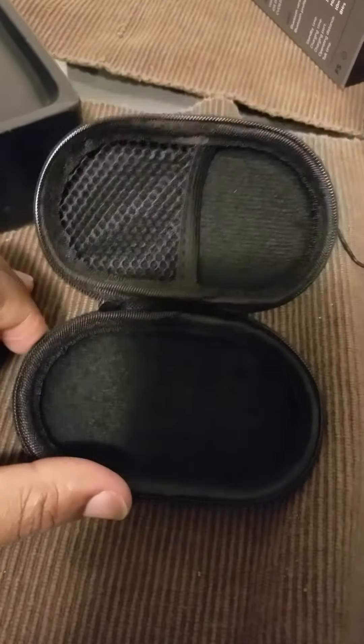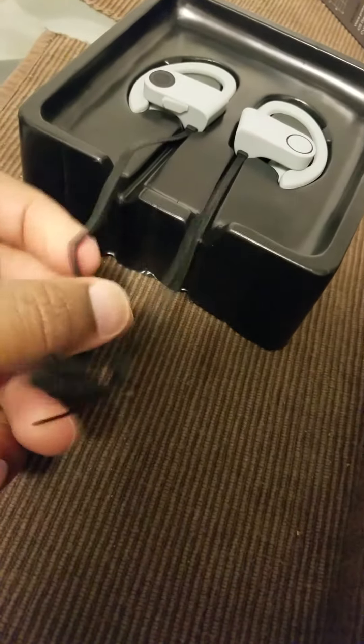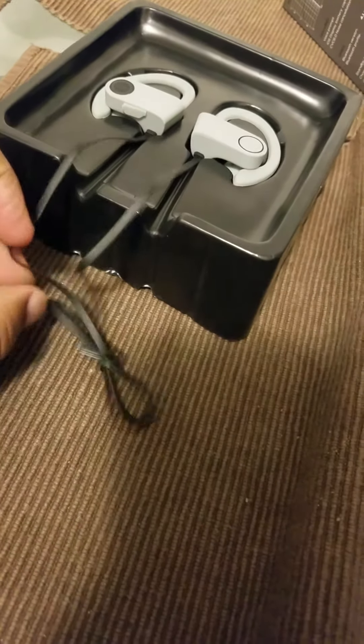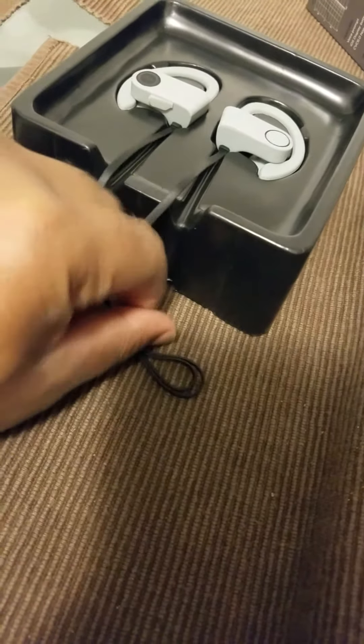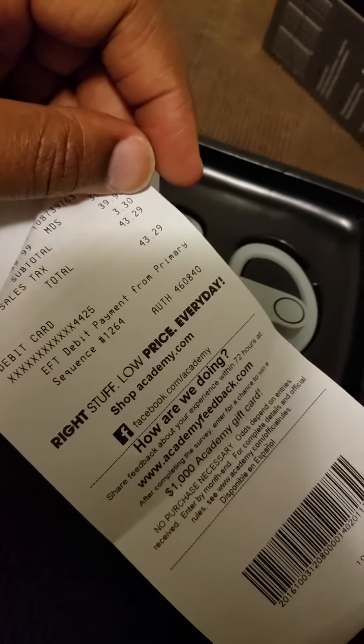No extra earbuds in there — just a little compartment to hold it. From the jump I can tell you the cable feels a little plasticky, a little flimsy. It doesn't feel nearly as durable as a Beats cable, but what do you expect? I paid $40 — $43 with tax.